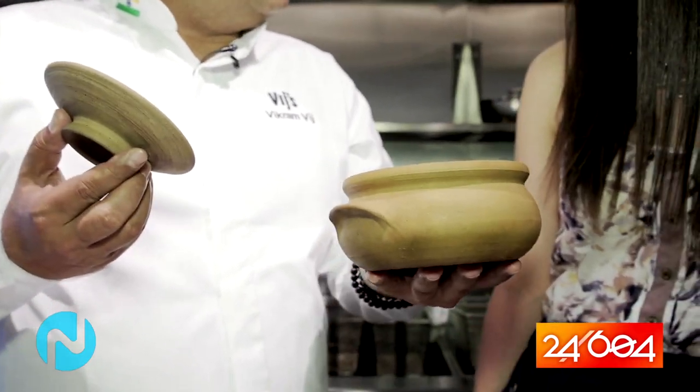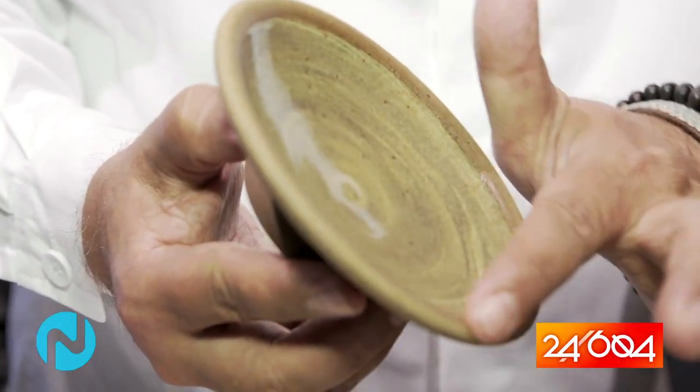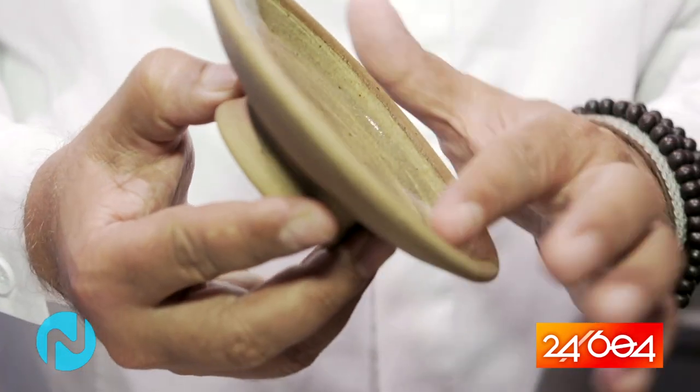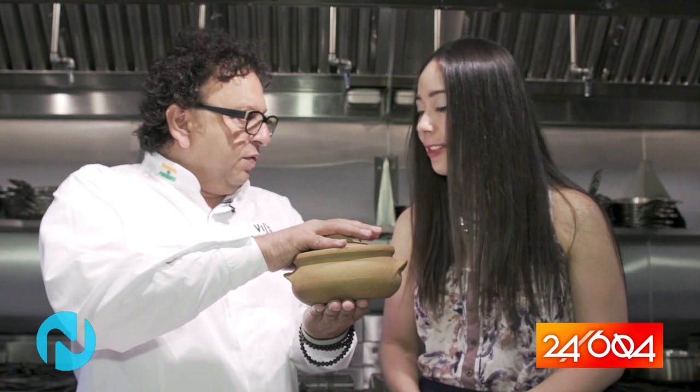These are called biryani bowls. They're glazed inside, as you can see. This part here actually creates an airtight container — like a seal. So I'm going to show you how to use this pot first of all, and then make this dish with all the beautiful aromas and spices. It is a little labor intensive, but I want you to enjoy the labor intensive part of it — put the love in it.